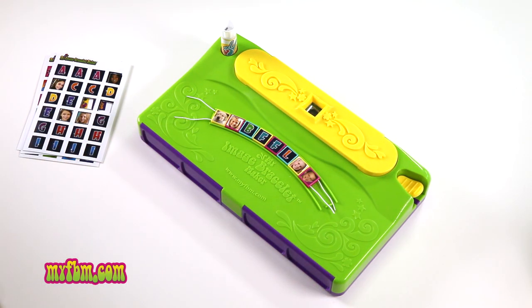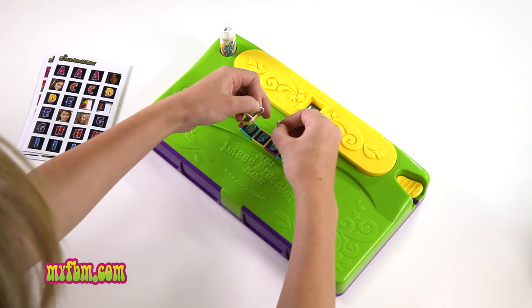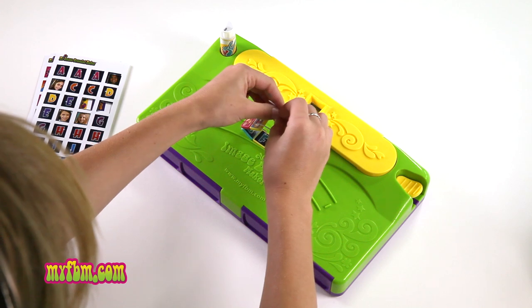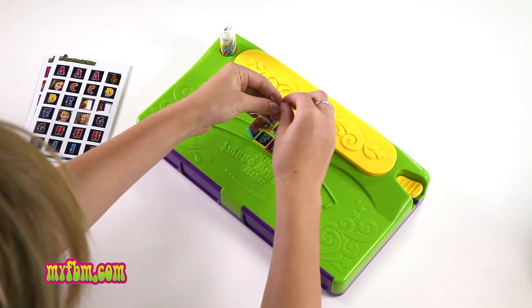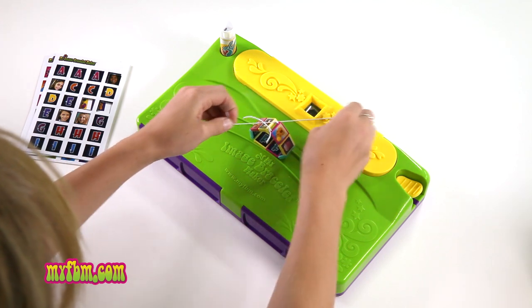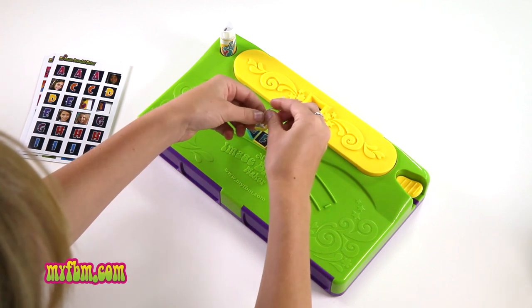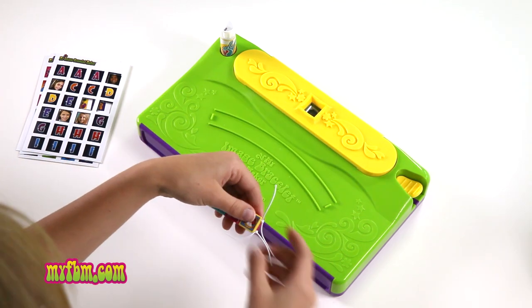After your images are glued, take the ends of your string and bring them together. First, use the two top strings and tie a simple double knot. Remember to pull it tight so your bracelet doesn't come apart. Repeat this step with the two bottom strings. You can use a pair of scissors to cut off your extra string.